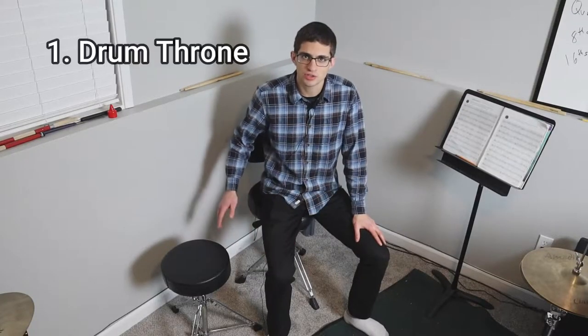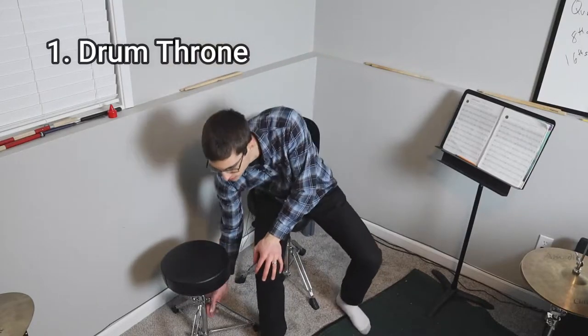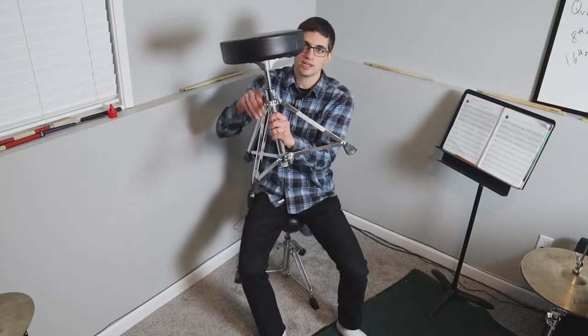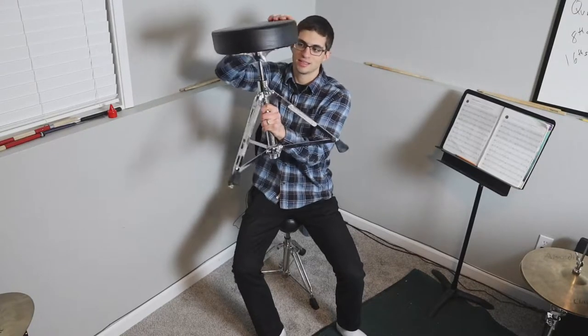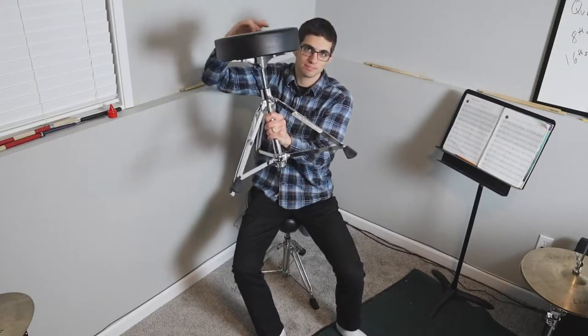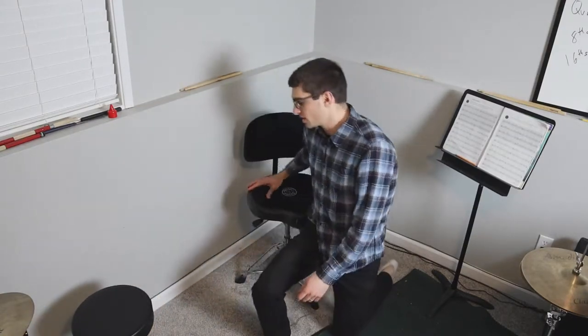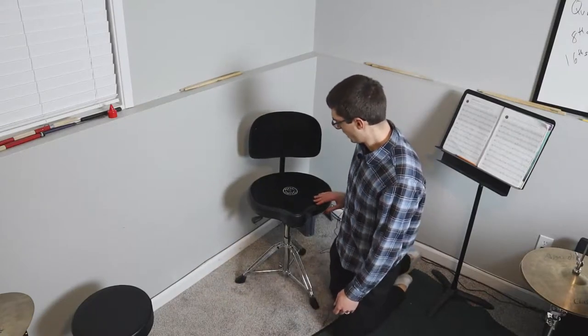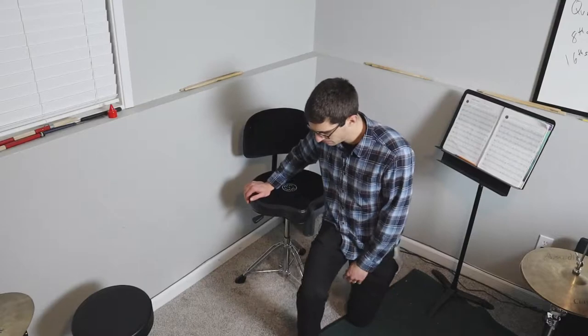The very first piece is the drum throne. I have two types here. The cheaper one you raise by spinning it — spinning left raises it up, spinning right lowers it down. This is a more expensive drum throne, a Roc-N-Soc, a great brand. It has a lever so you raise it up by the lever, sit on it, and if you weigh enough you can lower it.